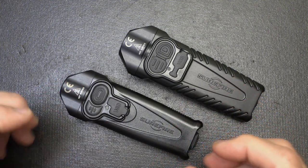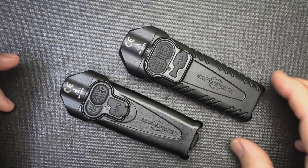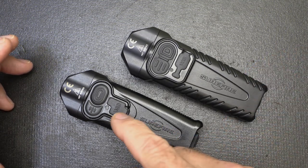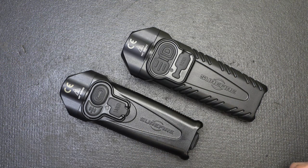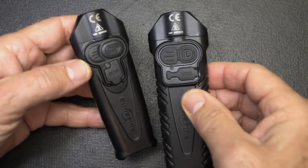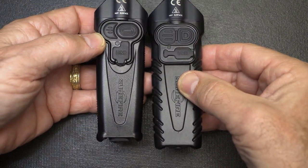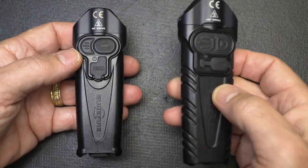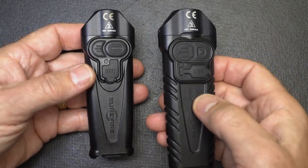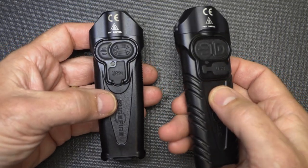One thing about both of these lights is that the batteries are encased and they're not removable — you'll have to send it back to Surefire. But these batteries take a lot of charges and will last for a number of years. You can see there is a size difference between the two. Put them head to head and it's just a little bit longer with the Pro. This is actually four and a half inches in length; the EDC is 4.45 inches. So it's not really a lot of difference.